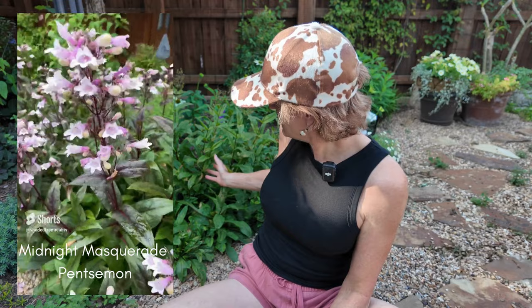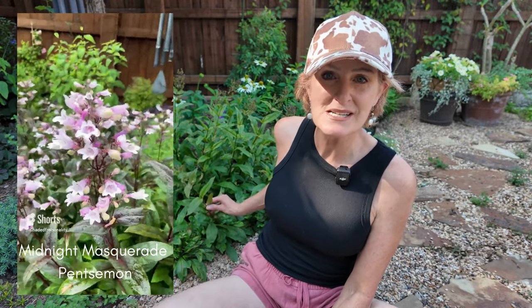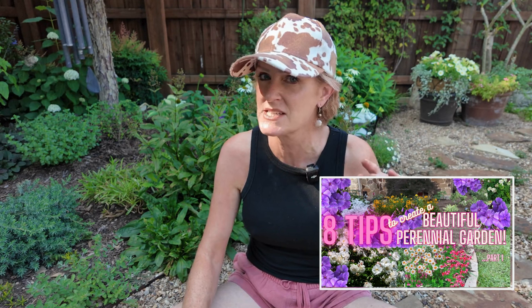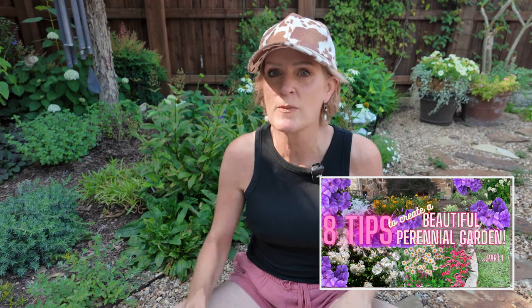I don't know if you can see the foliage behind me, but it is now out of bloom, so I will put some video on the camera that you can see what it looks like in full bloom. I'm at the point where I am wanting to separate it because it is giving off lots of little babies, and I have a perennial garden that I am planting up front. I'm also amazed that I don't see it in more people's gardens because it is such an amazing performer.